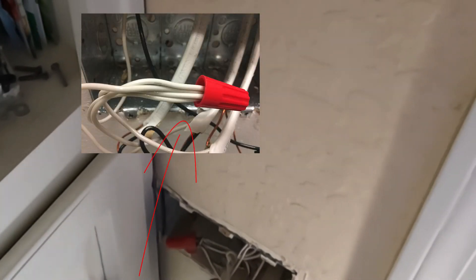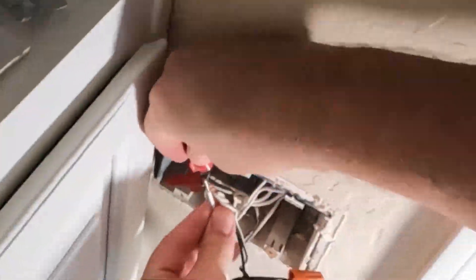You should have your group of white neutral wires in the box. This white wire obviously goes to those.